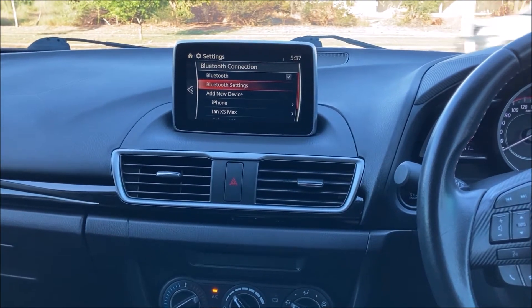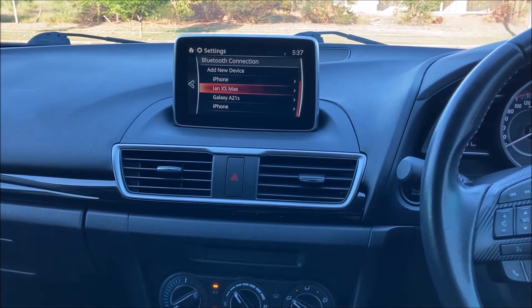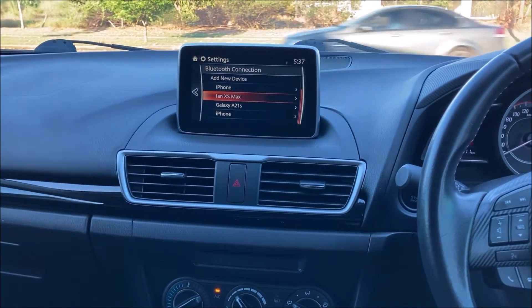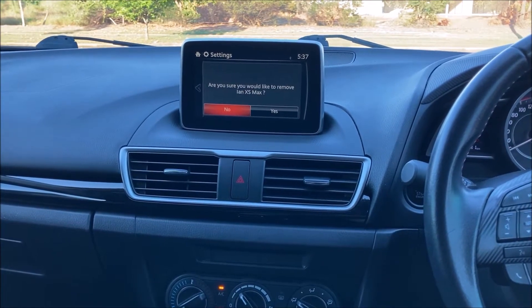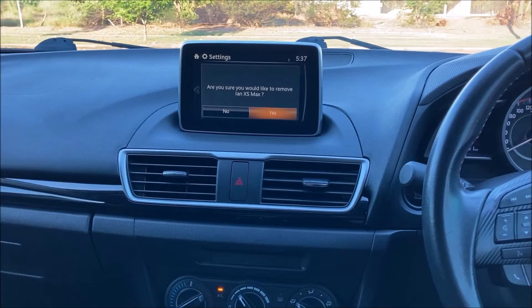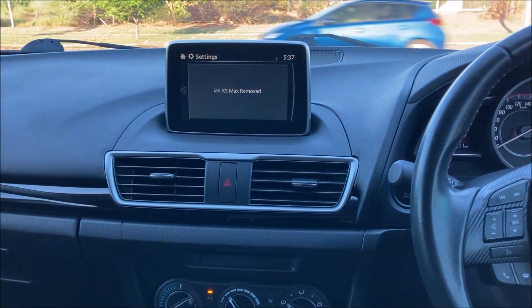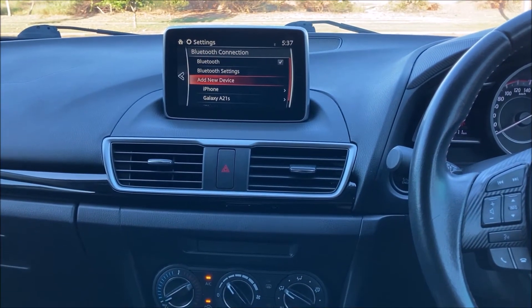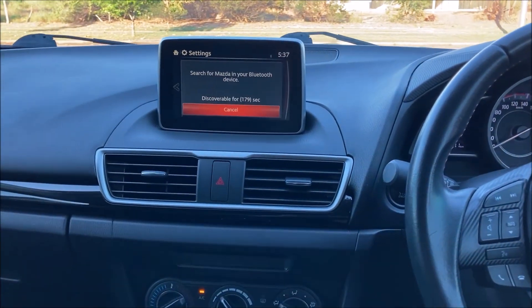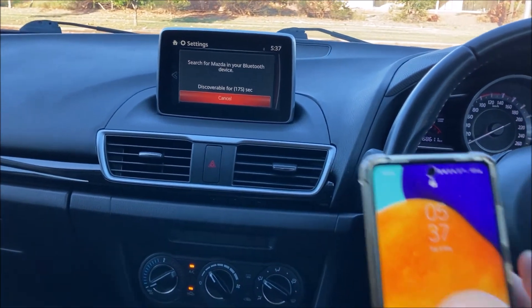One of the reasons why you might not be able to connect a new device is because you've got too many old devices on there, so just go into one of the devices and press the middle button in to remove it. Once you've got it down to the bare minimum devices that you need, we're going to add a new device by pressing the middle button in again, and that'll come up saying it's searching for Bluetooth, so we get our phone.